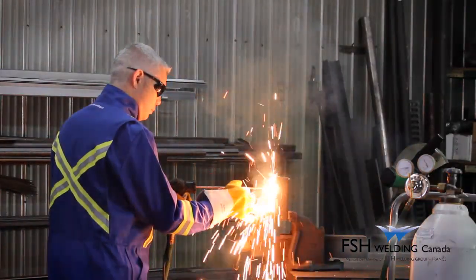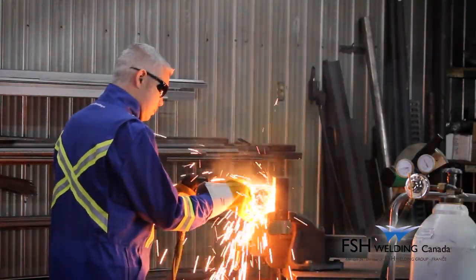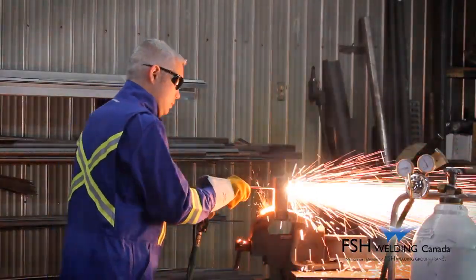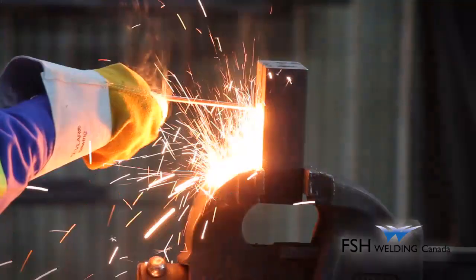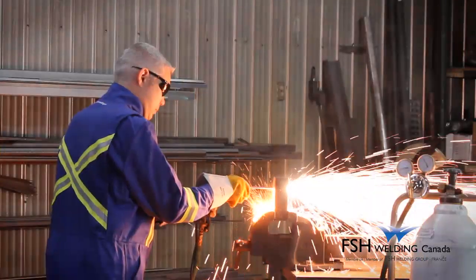Piercing with the Broco PrimeCut is obtained by slightly reducing the oxygen flow and holding the rod 90 degrees to the object to be pierced. Rapid piercing on thick material is possible with the PrimeCut.